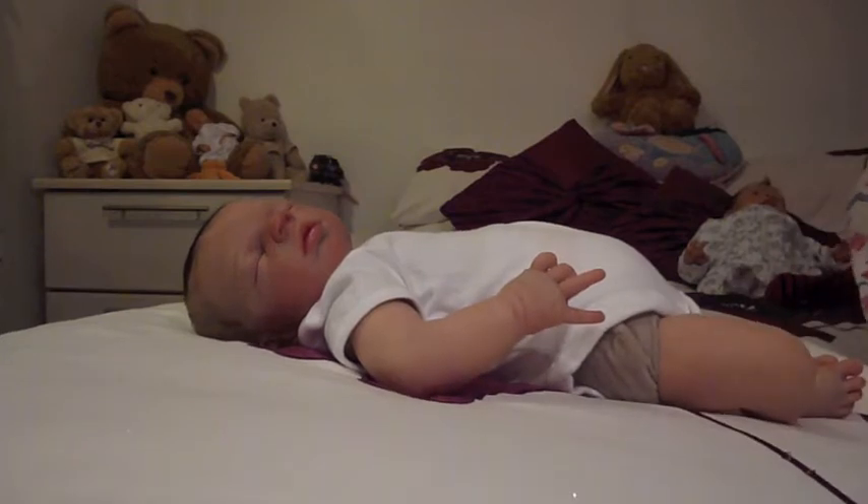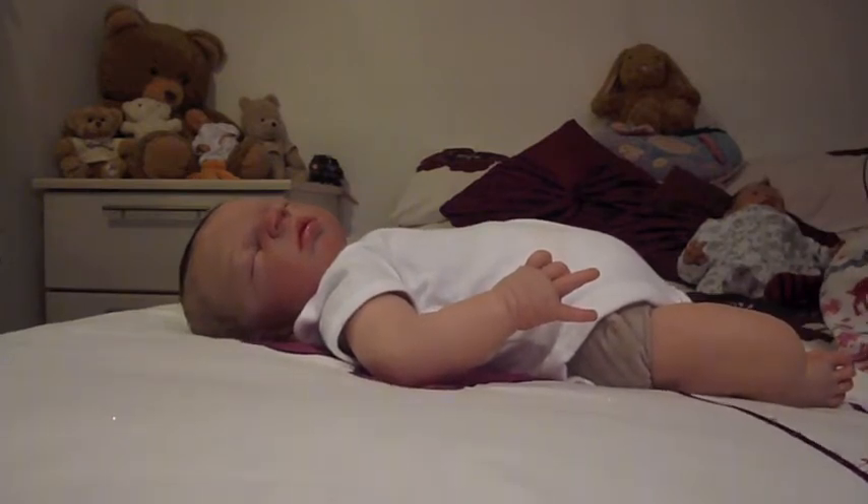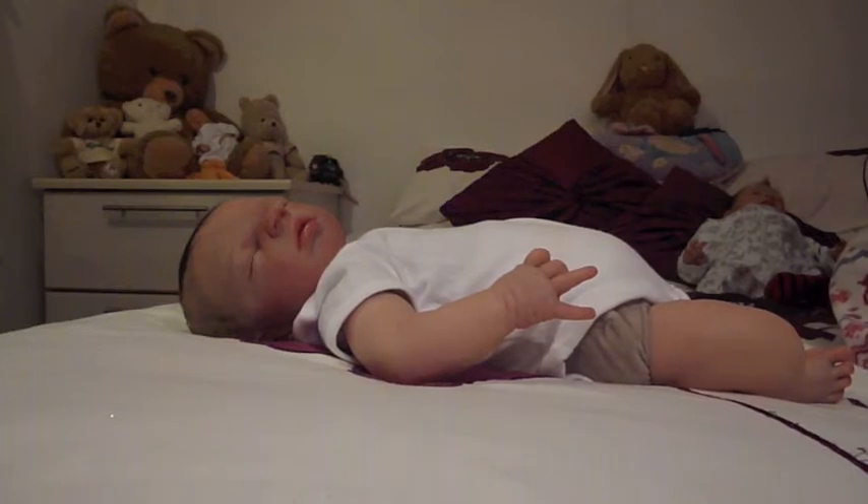Hi everybody, so I had a request to change baby Dylan. I haven't made many videos with him yet so I'm really excited to do this. I don't make many changing videos either so this should be good.